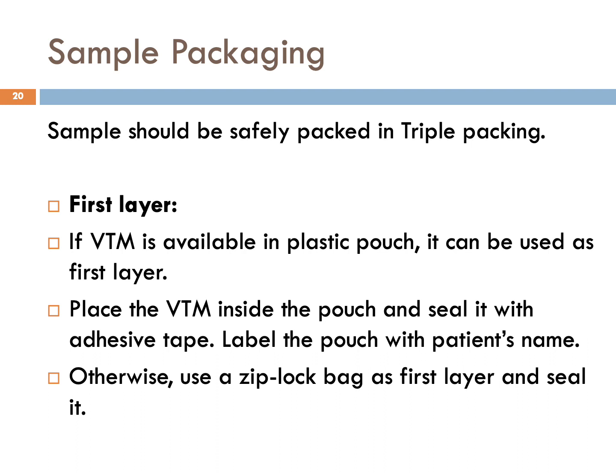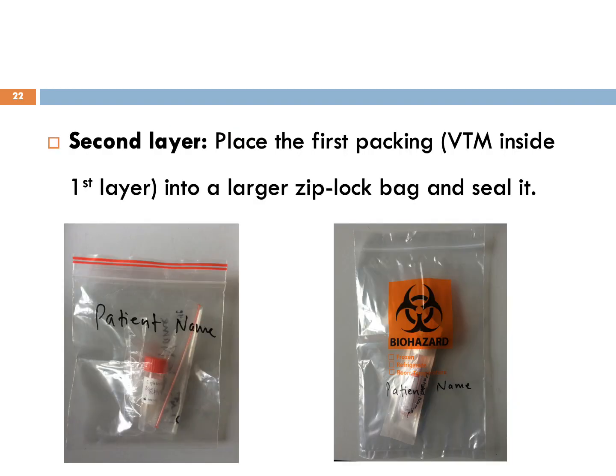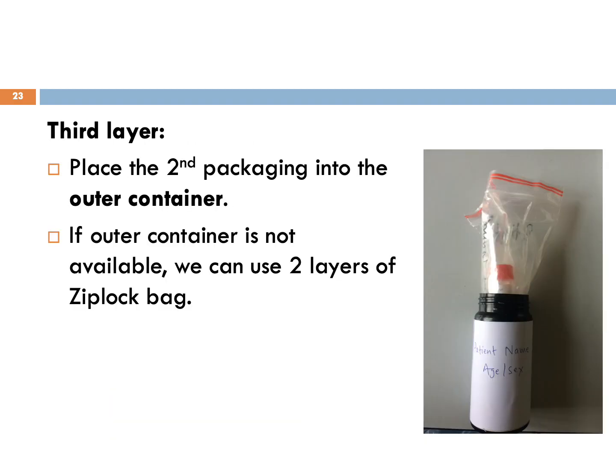Sample packaging: samples should be safely packed in a triple packaging system. If VTM is available in a plastic pouch, it can be used as the first layer — place the VTM inside the pouch and seal it with adhesive tape, then label the pouch with the patient's name. Otherwise, use a ziplock bag as the first layer and lock it. For the second layer, place the first packaging into a larger ziplock bag and seal it. For the third layer, place the second packaging into the outer container. If an outer container is not available, two layers of ziplock bag can be used.